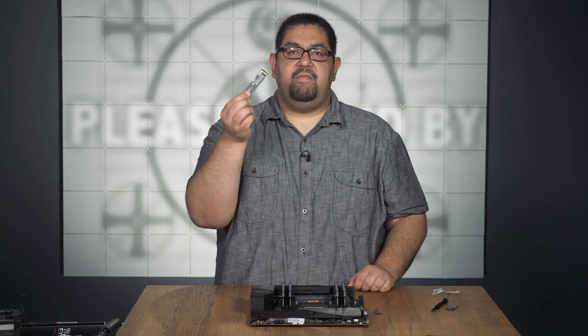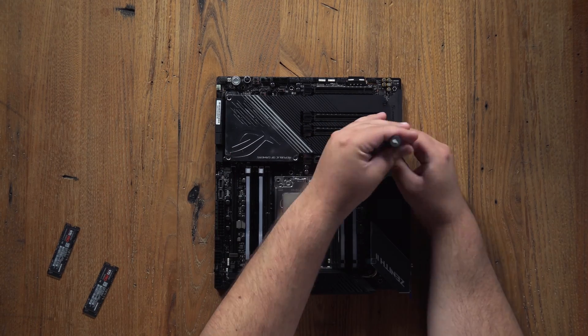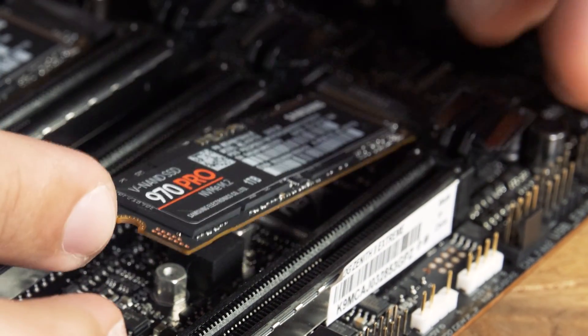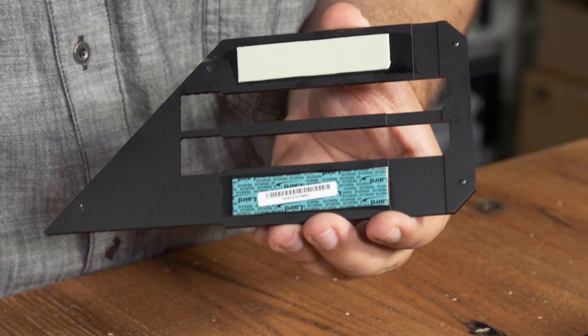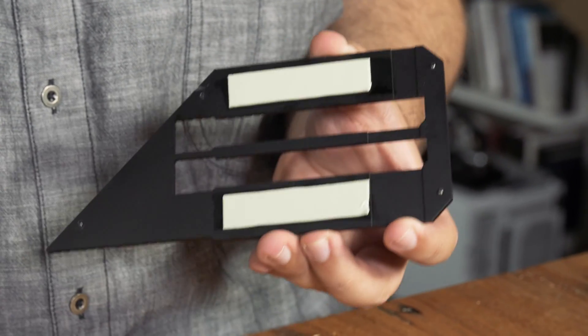Next up, we'll install our NVMe drives. In our build we actually have two that we're installing. First, remove the heatsink and then insert the NVMe drive into the M.2 slot. Screw it down. Then, on the backside of the heatsink, you'll find two thermal pads — peel off the plastic and then reattach the heatsink to the motherboard.